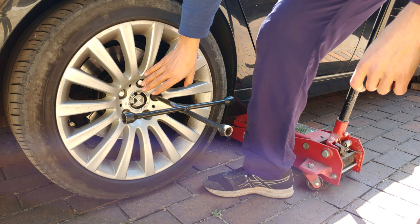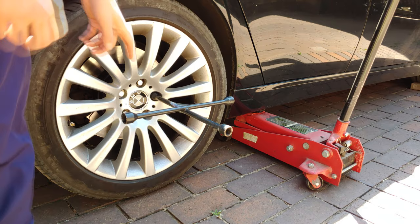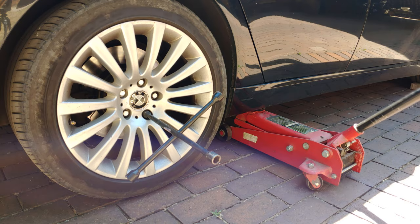Just loosen the bolts so that when I jack up the car I'll be able to remove them completely. Remember that on some cars when you jack it up it's very difficult to loosen the bolts because the wheel turns — so loosen them while it still has the friction of the ground. Every car is different, but there's usually a designated spot where you can attach your jack.